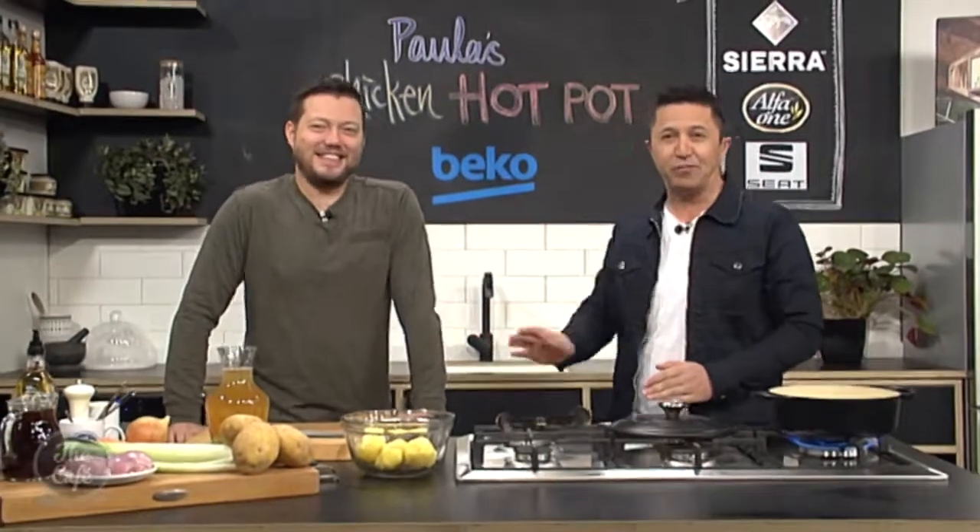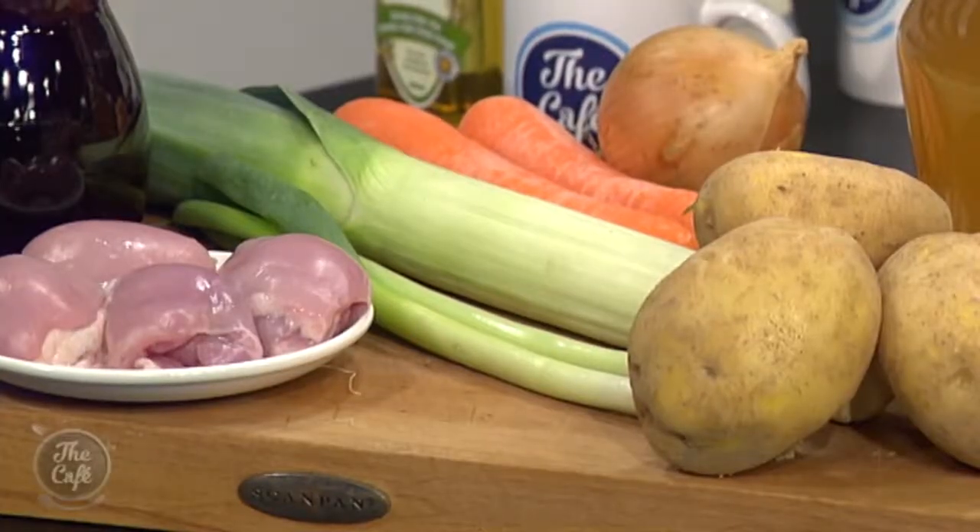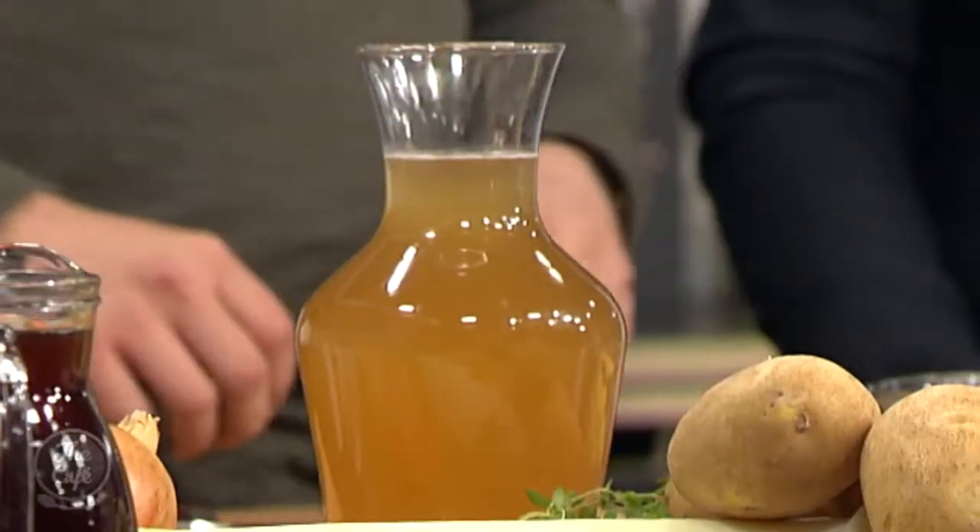Great to have you with us. We are here in the Beko kitchen for another one of Mark's delicious recipes, and this is stolen from your beautiful wife Paula — hi Paula. So a chicken hot pot — it's kind of crossed between a stew or a soup. We've got beautiful stock in there, lots of vegetables, really chunky, really hearty, great for this time of the year.